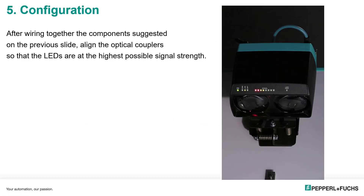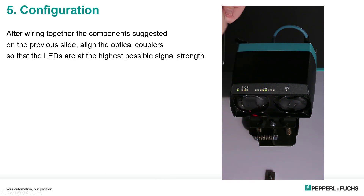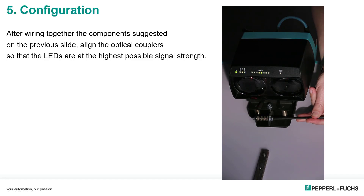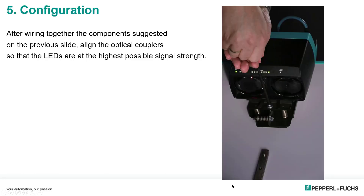After configuring the topology as described, we'll align the optical data couplers. In this video, one unit is being adjusted — the blinking light is an indication of the signal strength of the remote unit. You can adjust the local unit and observe the remote signal strength, adjusting accordingly. Here we have full signal strength on both device masters.